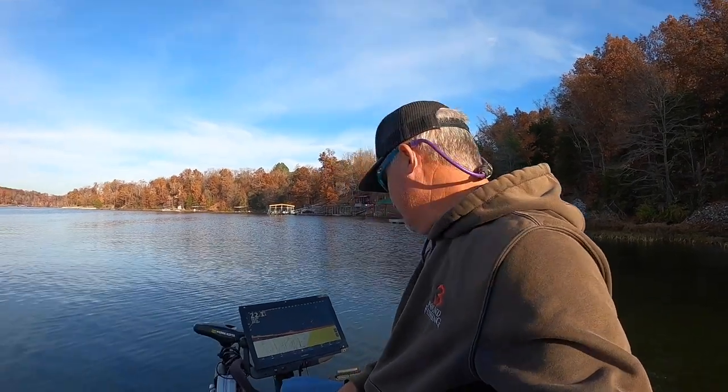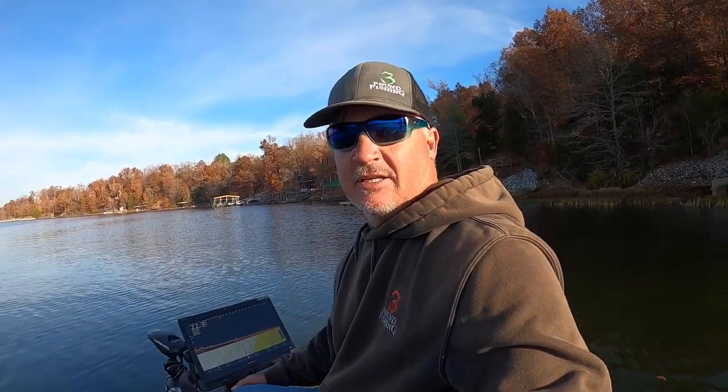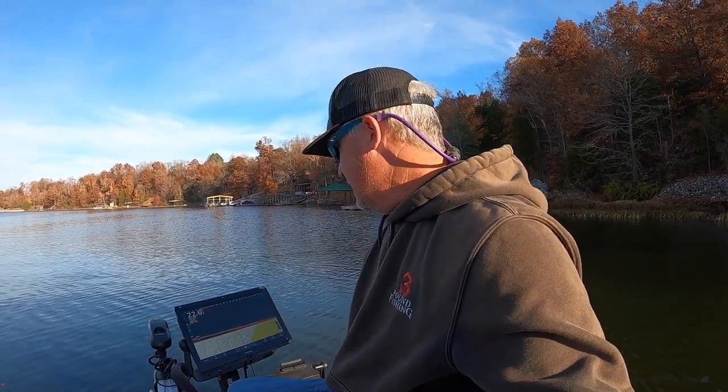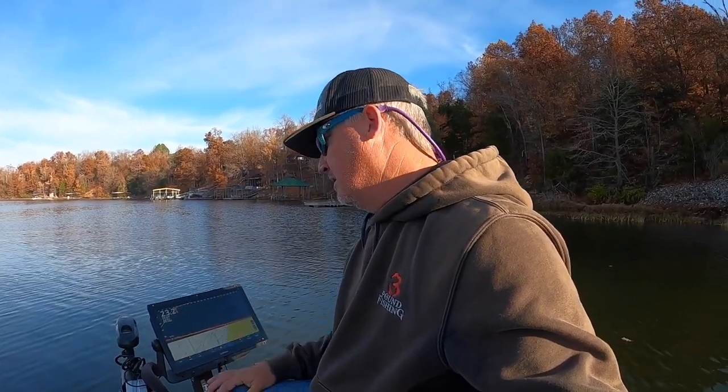That would be my split screen option. I'm seriously considering getting rid of the Helix up here just to free up space. With a 16-inch monitor on the 86-16, I think it could make a lot of sense. We'll see.